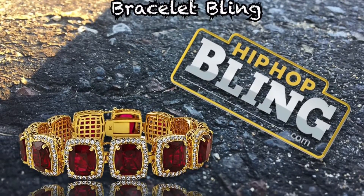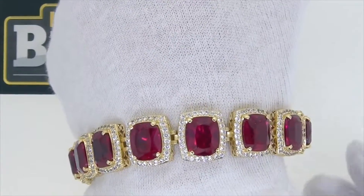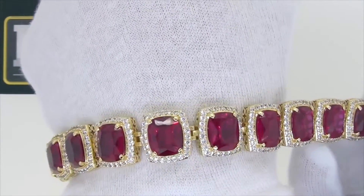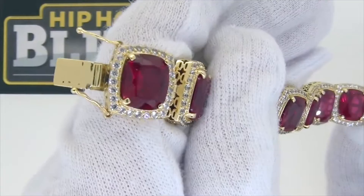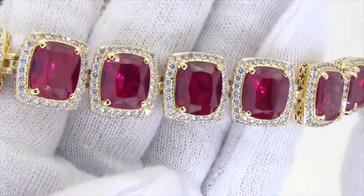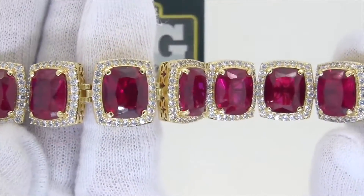Hey guys, check out this Rick Ross style movie bracelet from hip hop bling dot com. Look at it, it's shining like crazy with the stones around the rubies. They shine like crazy — him set stones, hip hop bling dot com, as you can see right here.